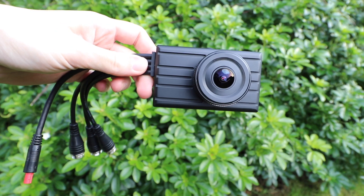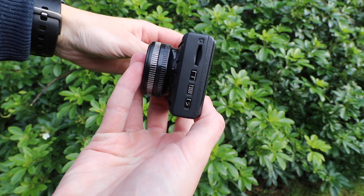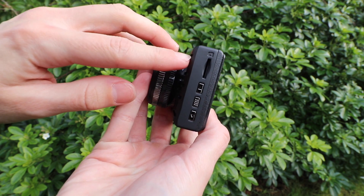The dash camera features many safety features such as a G-sensor, so it automatically saves footage in an accident, and the memory can be expanded up to 128 gigabytes of storage with the insertion of an SD card.